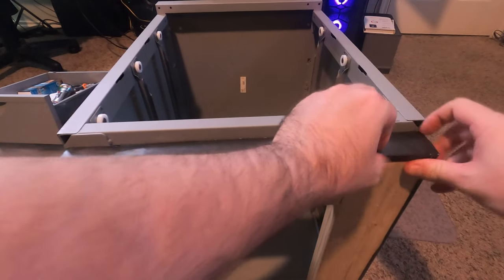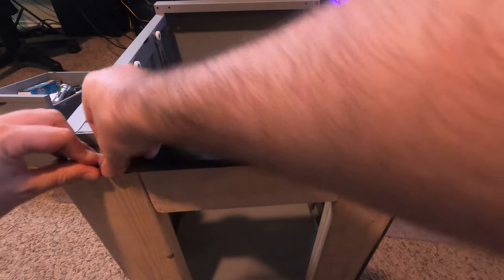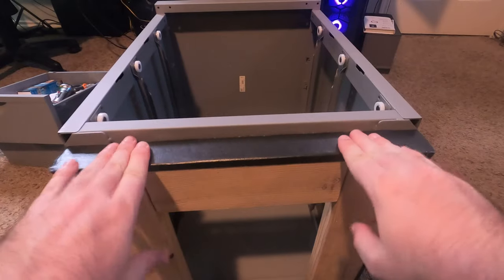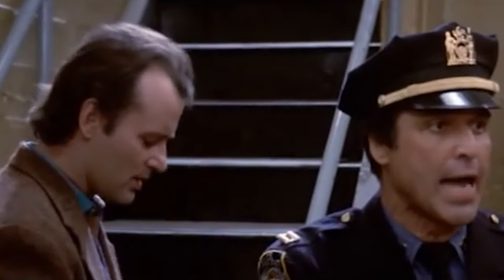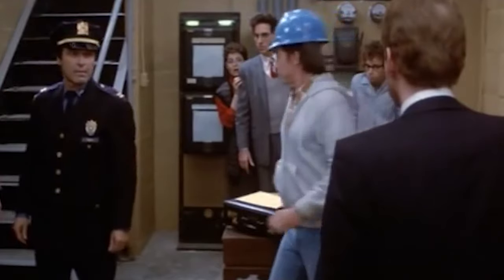Leftover duct tape was tucked away beneath the 2x4s, thus sealing away any chance of the vortex reopening. Unless that Walter Peck guy shows up — if he does that again, you can shoot him. You do your job, pencil neck — don't tell me how to do mine! I guess it's a good thing I don't live in New York.